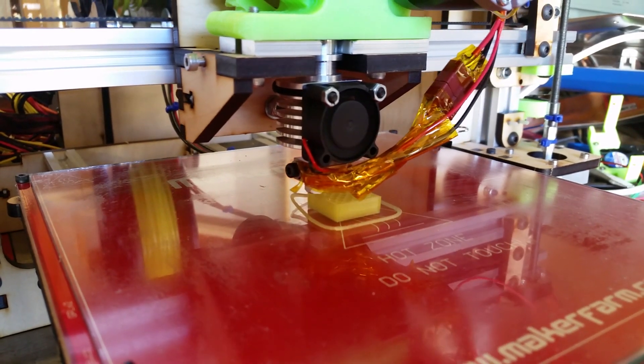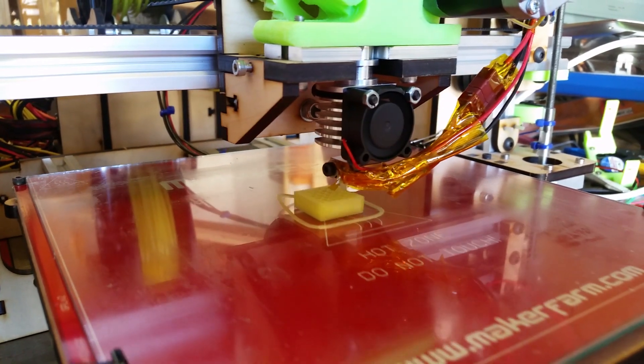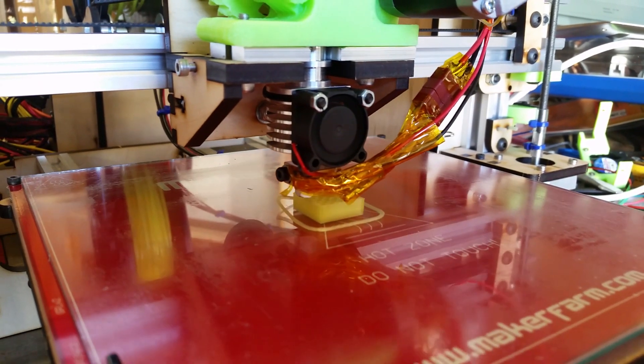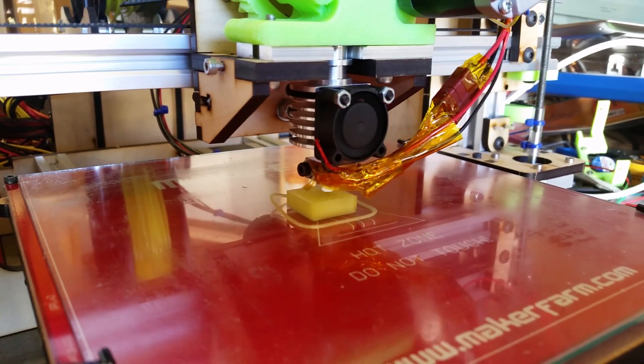What you see here is a Prometheus version one hot end installed on my MakerFarm 8-inch Prusa i3v, and this is actually the first calibration shape that I've printed with this. I am really liking this hot end, and there will be a full review — probably in several parts — coming up in the near future.